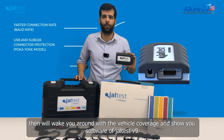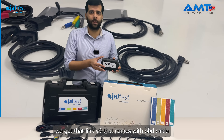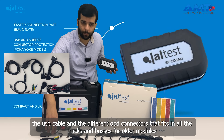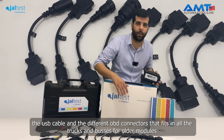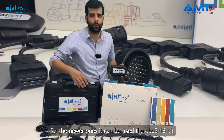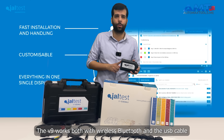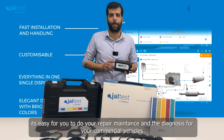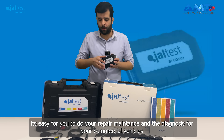The Jaltest V9 comes with an OBD cable, a USB cable, and different OBD1 connectors that fit all trucks and buses for older models. For newer ones, it can be used with the OBD2 16-pin connector. The V9 works both with wireless Bluetooth and the USB cable, making it easy to do your repair, maintenance, and diagnostics for all commercial vehicles.